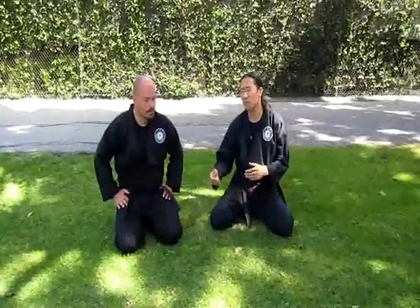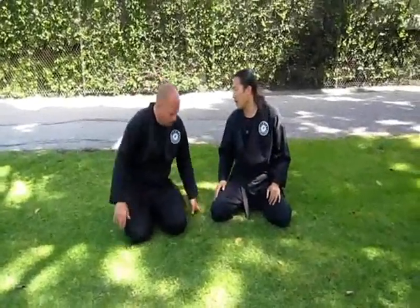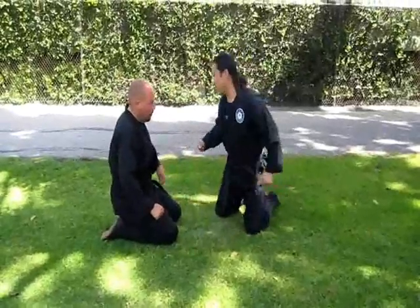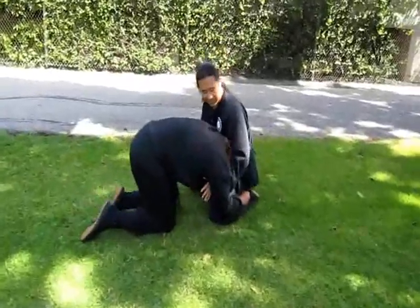Hey guys, this is a neck crank. We're going to start this from our knees. John goes for a takedown — a double leg. I want to make sure that I guide his head down so that his head doesn't crash into me.